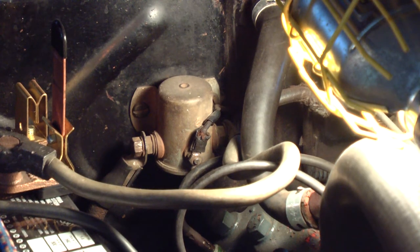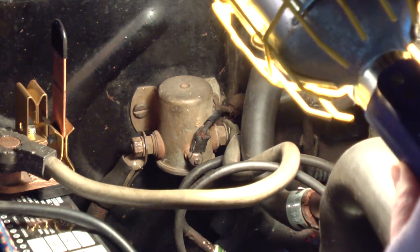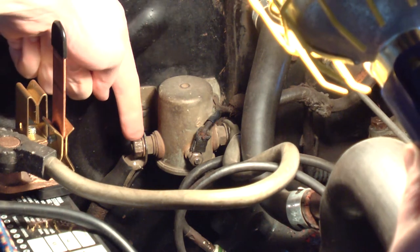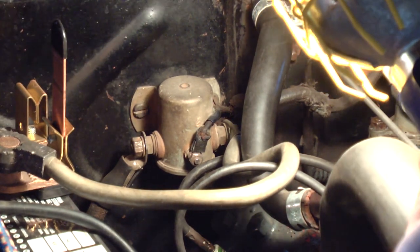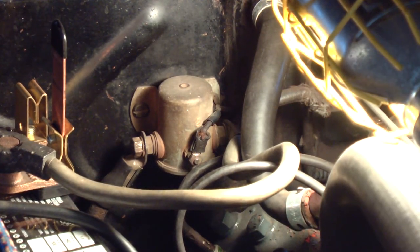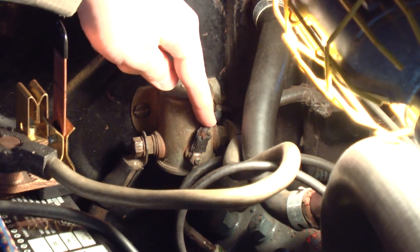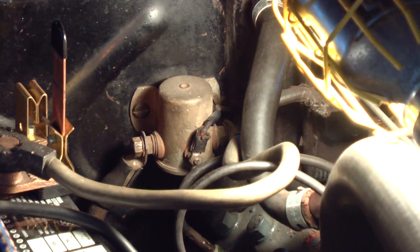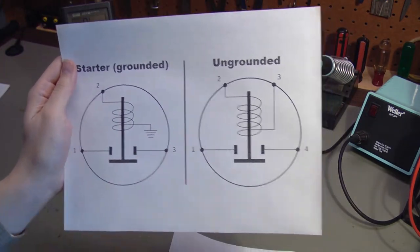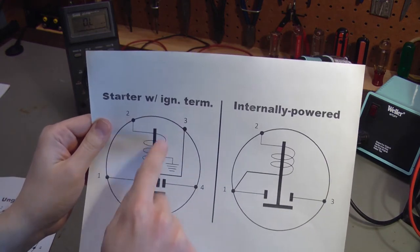Here's an example of a starter solenoid on a vehicle — this is a 1939 Ford, a 6-volt system with positive ground, and it has a 3-terminal solenoid. A big cable comes from the battery and goes to one of the posts. The other stud has a cable that goes down to the starter. A small wire goes to the start button, so when the start button is pressed, 6 volts is sent through that wire, through the solenoid, and to ground, activating it and powering the starter. So we've looked at the starter solenoid and the starter with ignition terminal subtype.